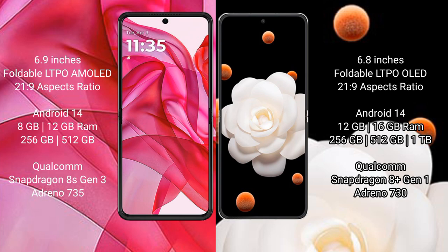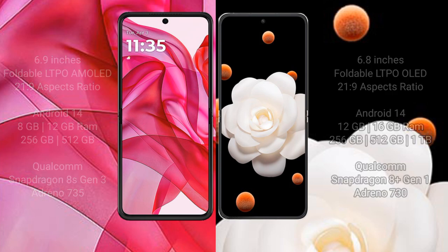Honor Magic V Flip comes with 12GB or 16GB RAM and 256GB, 512GB, or 1TB internal storage, powered by the Qualcomm Snapdragon 8 Gen 1 processor with Adreno 730 GPU.